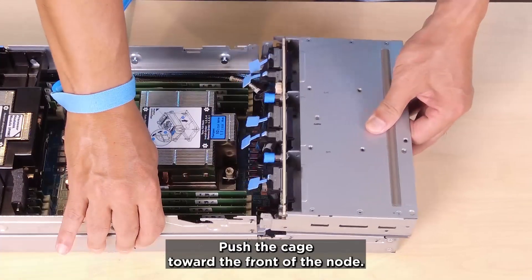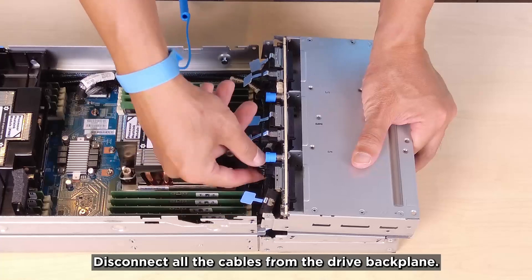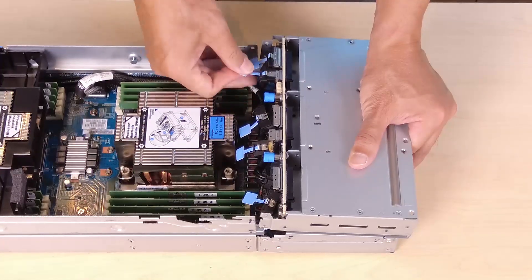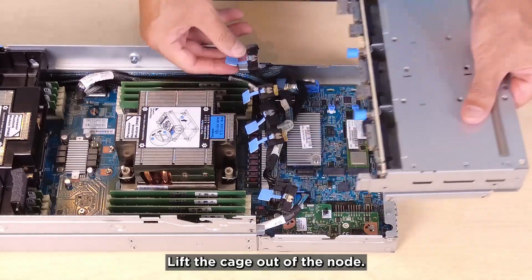Push the cage toward the front of the node. Disconnect all the cables from the drive backplane. Lift the cage out of the node.